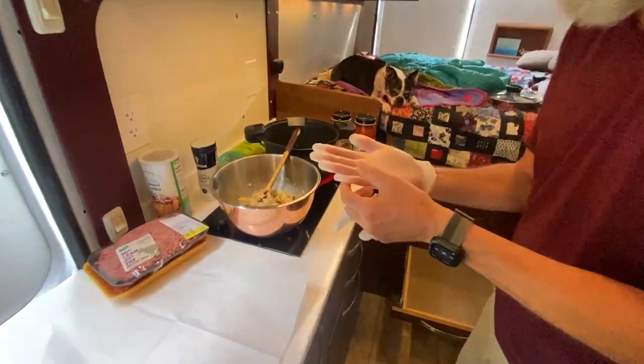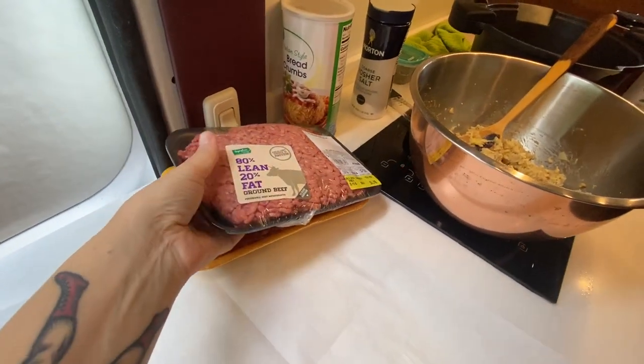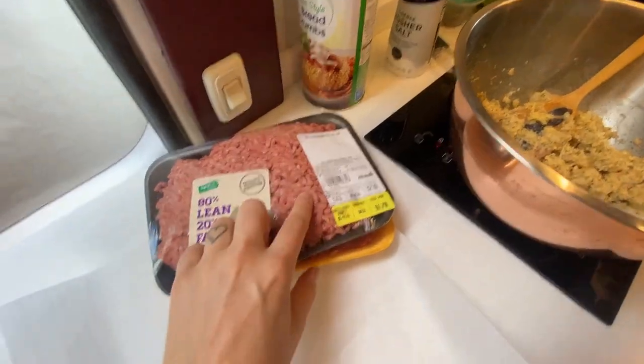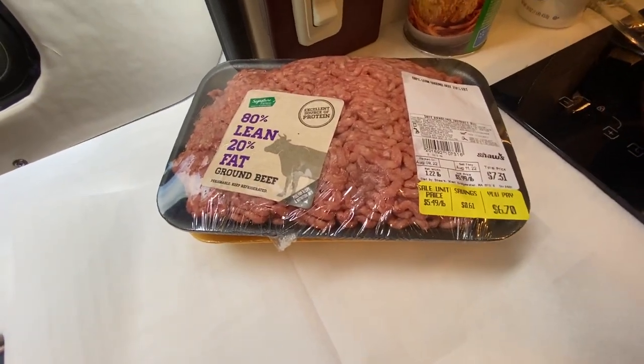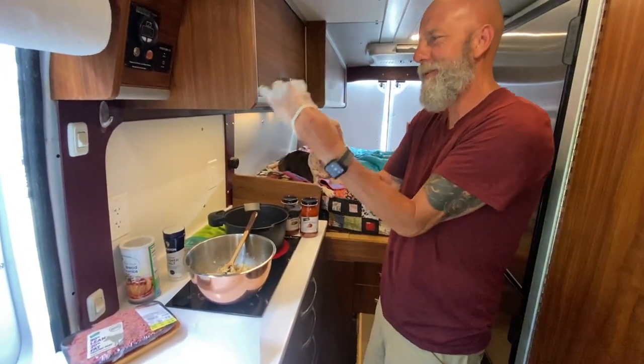Dave's got the mixture mixed. He's gloving up for the meat. We're using 80/20 beef — two and a quarter pounds — and then Italian hot sausage, one and a quarter pounds. It's a good thing I got you.